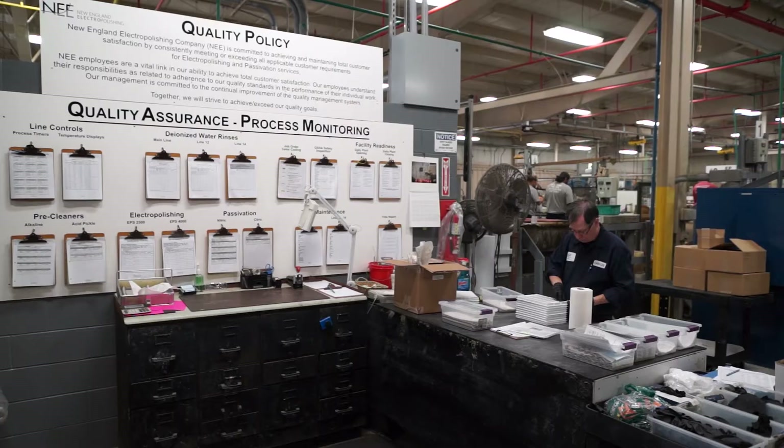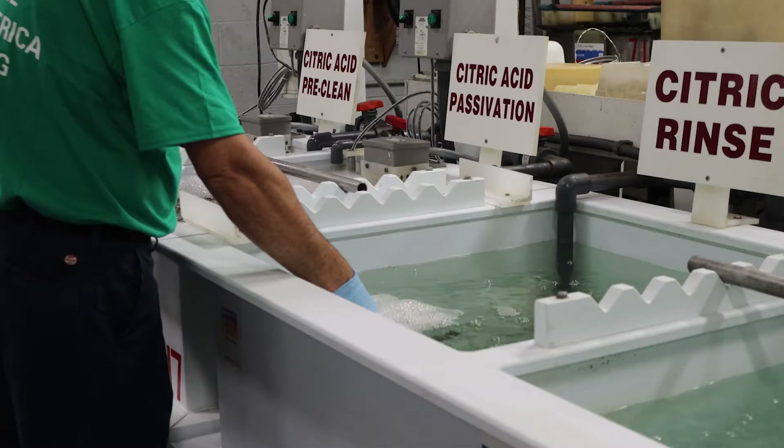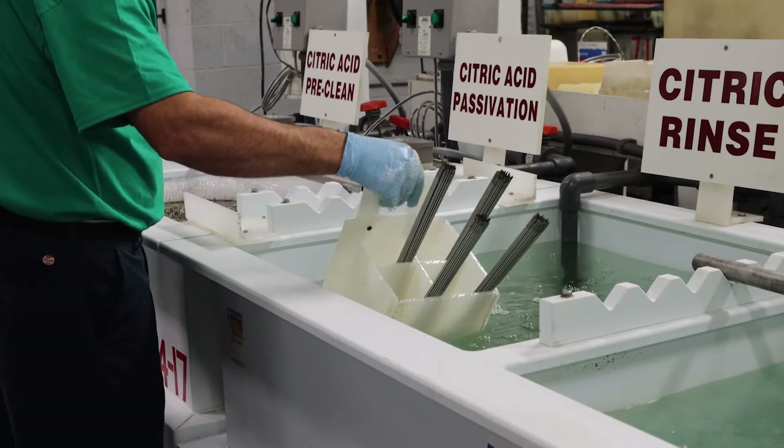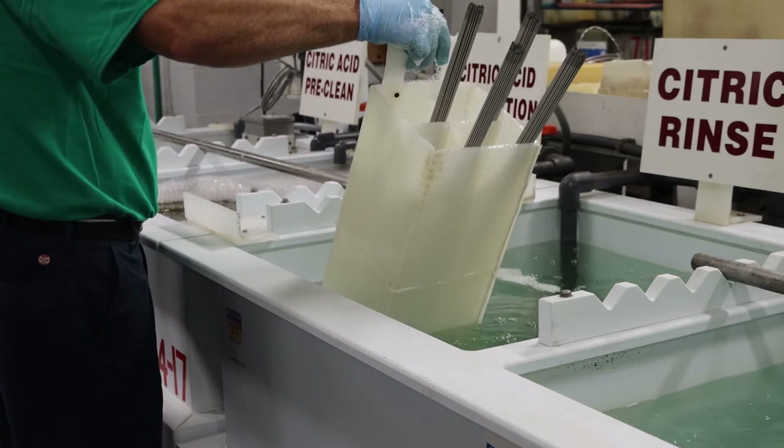Some of the key elements of the ASTM A967 standard involve the chemical passivation treatments themselves, as well as the processes to be utilized upon the removal from the passivating solution and the inspection of the stainless steel parts.